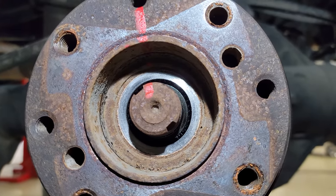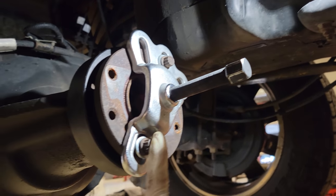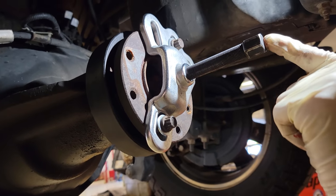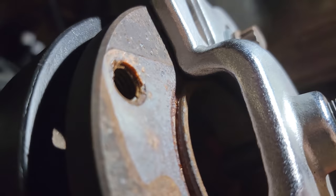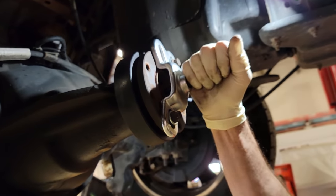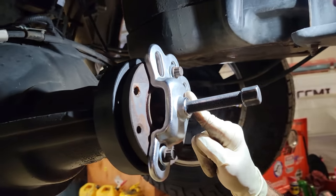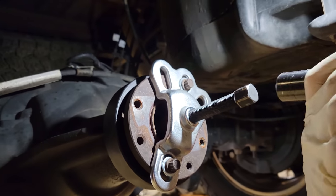The pinion nut is off. I have installed a generic puller using two drive shaft bolts and a washer — this is pushing against the actual shaft of the pinion. Right here in the middle is where you want to put the tool. This is a 19 millimeter drive and I'm going to use that to push the bolt against the pinion and pull the flange off.